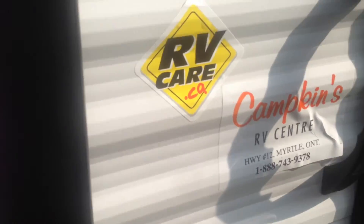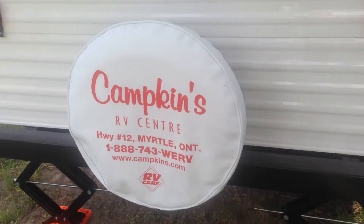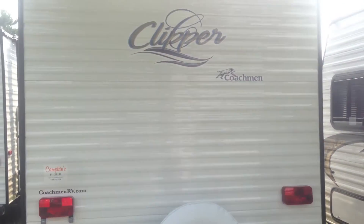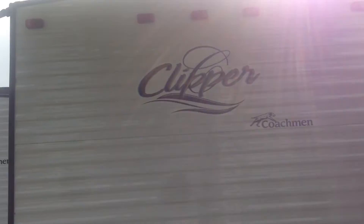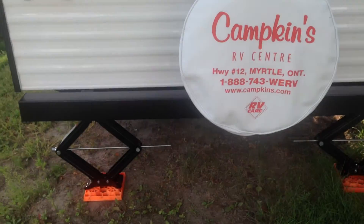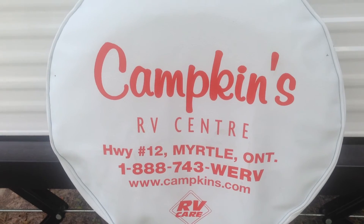This is Kampkins RV Center — we are the Clipper travel trailer and fold-down dealer on Highway 12. Just to give you a shot from the back of the trailer, you can see at the very top it has a curved roof, which is much stronger and lets water run off nicely. You've got your built-in jacks on both sides, and there's the tire cover with Kampkins information.